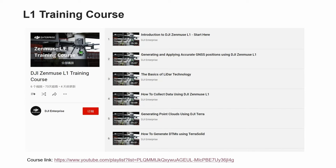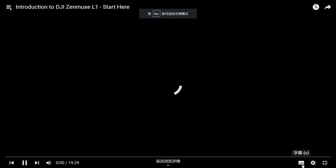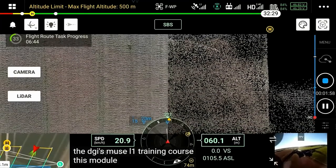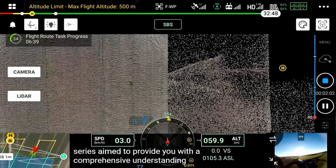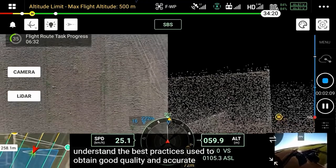Let's move to the L1 training course. Here is a tutorial video to help you better understand the L1 product from the beginning. The first chapter is the introduction. Welcome to the first module of the DJI Zenmuse L1 training course. This module forms part of an informative series aimed to provide a comprehensive understanding of the Zenmuse L1. Throughout the course you will begin to understand the best practices used to obtain good quality and accurate data from your LiDAR surveys.